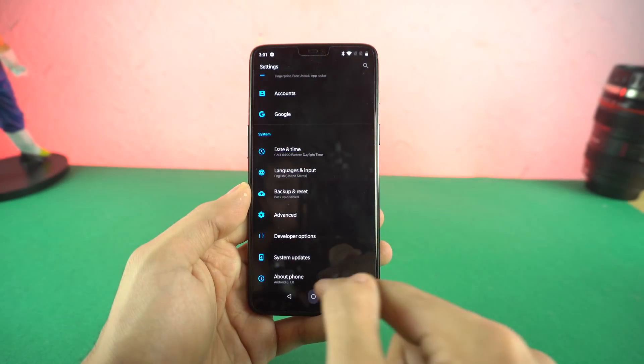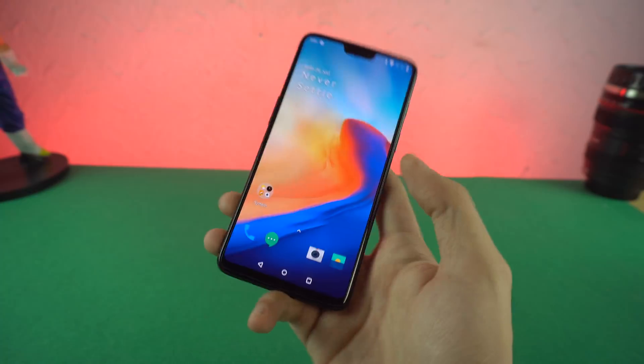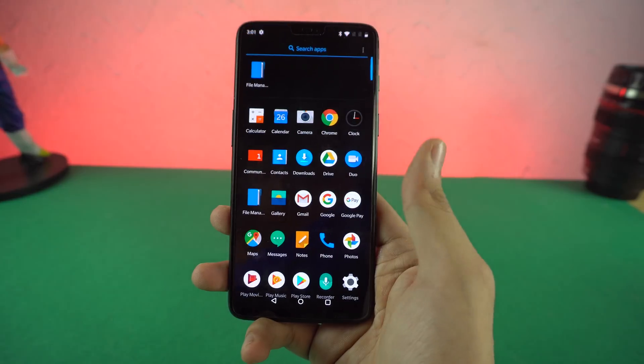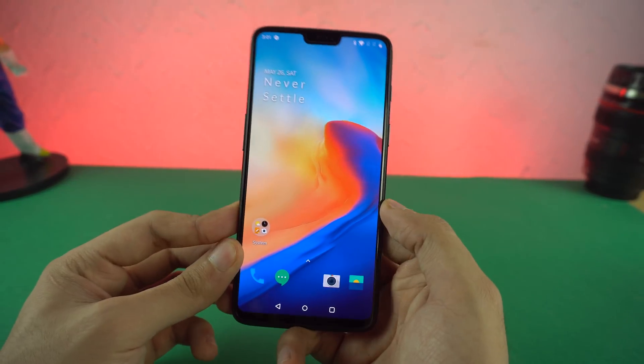This is one snappy phone. They have advertised this heavily — the speed you need. So I'm really interested to see how it's going to stack up against the iPhone X and the Galaxy S9 Plus in the speed test. We'll be testing that out. I'm really excited for that. Be sure to subscribe to the channel for those.